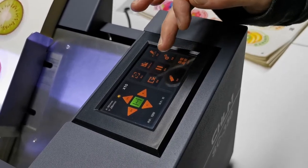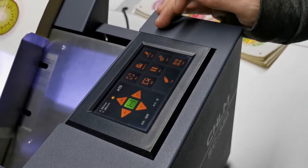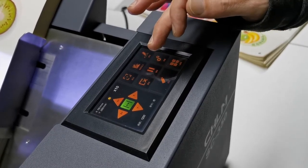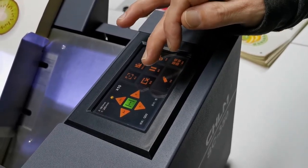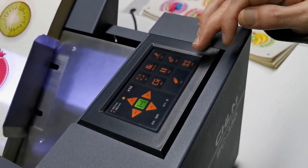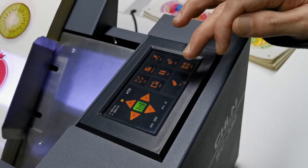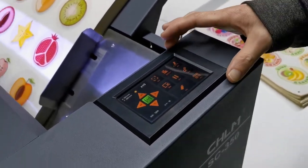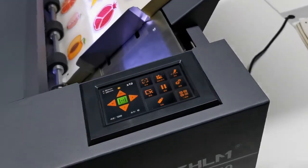This one, if we encounter any trouble during operation, just press this one — we pause the job. This one is to cancel the job. Here it's for QR code. And here it's for Udisk. Of course, we also can work with a computer.